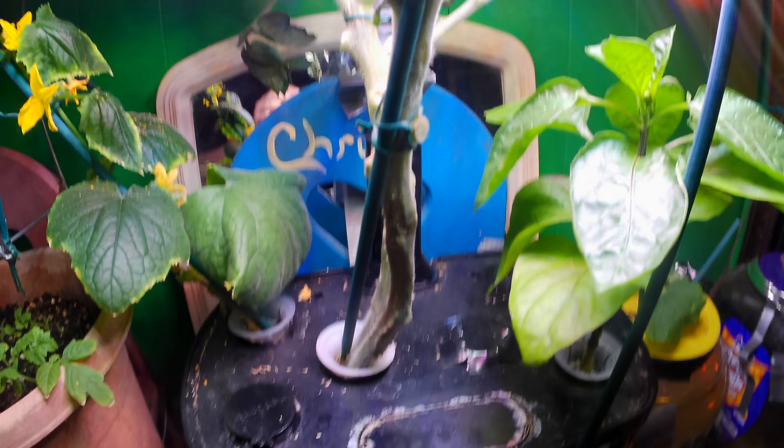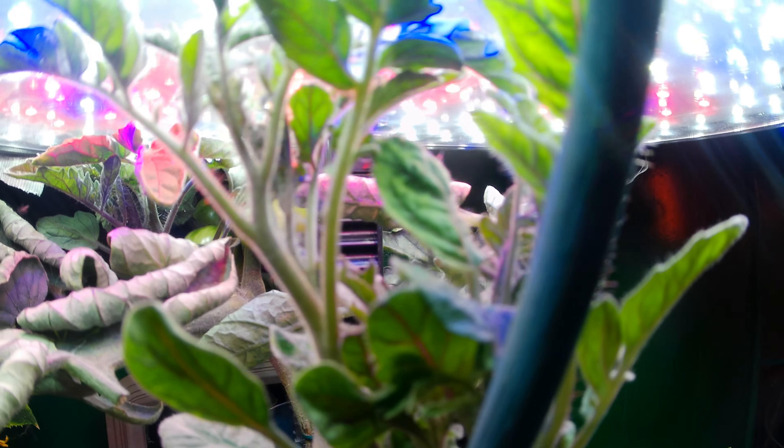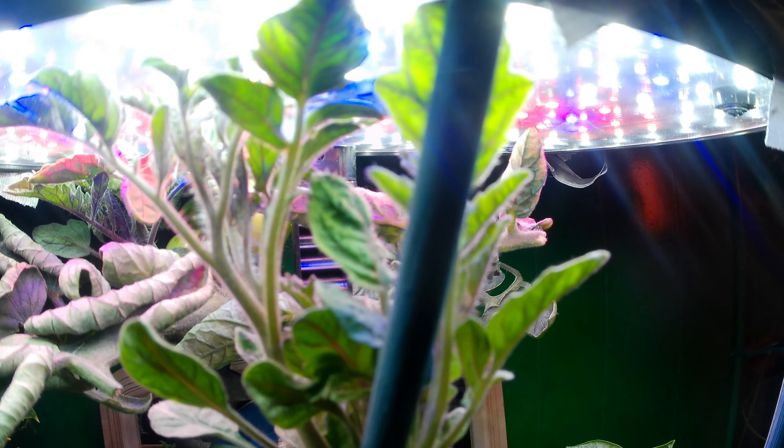This other plant never did anything, so I really cut the hell out of it — down to nothing, it was like just one big hard stem. But now there's a lot of growth coming out of it, so I'm hoping we're going to get some tomatoes out of this plant. Let's look at the pepper plant too — it's doing really well, it's gigantic now.